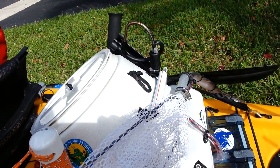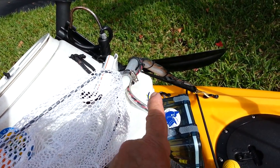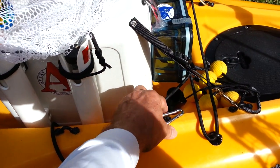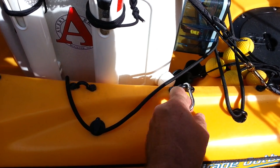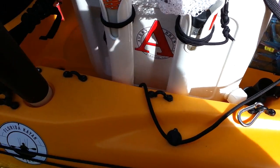The pump just lays over the side right here. I've got strap eyes everywhere, and I put these stainless clips on here so I can hook up extra bungee cords if I need to.